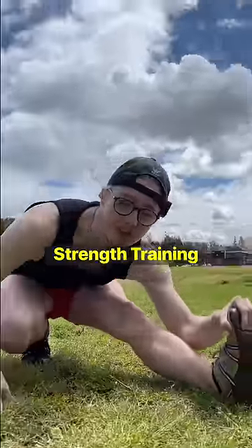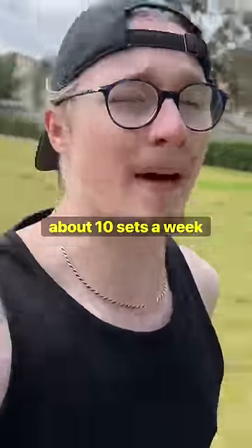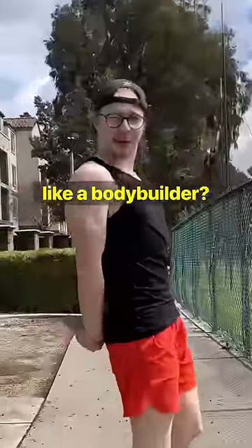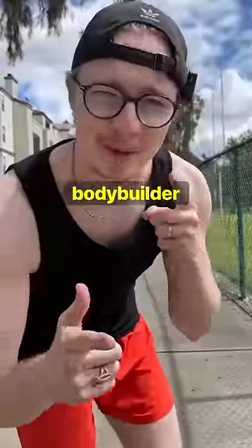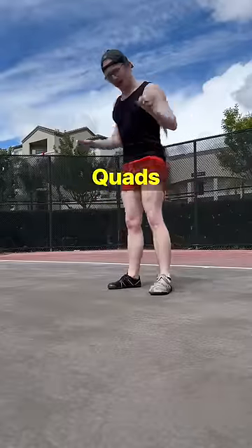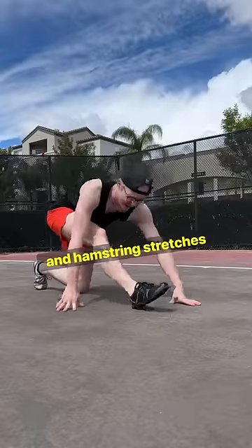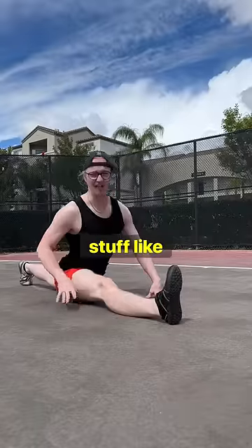Stretching is no different from strength training. If you're a bodybuilder, you know about 10 sets a week is good for building muscle. I do train like a bodybuilder — except instead of doing squats for my quads or RDLs for my hamstrings, I'm doing hip flexor stretches for my quads and hamstring stretches so I can do stuff like the splits.